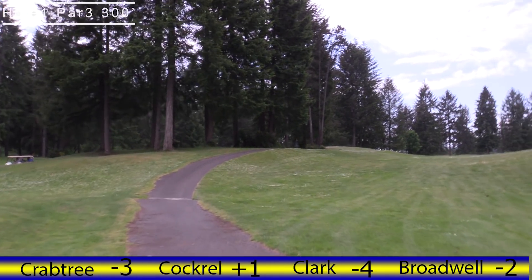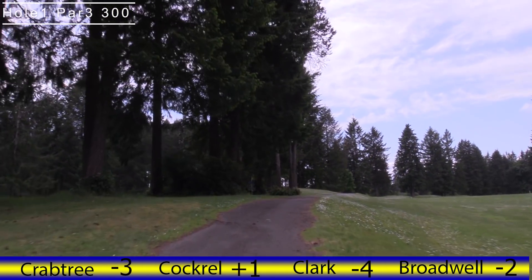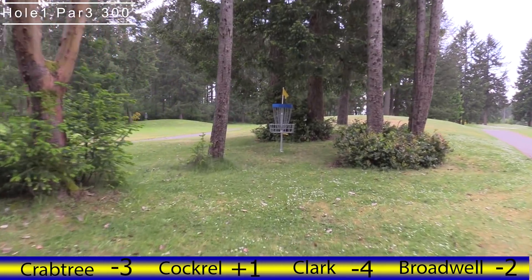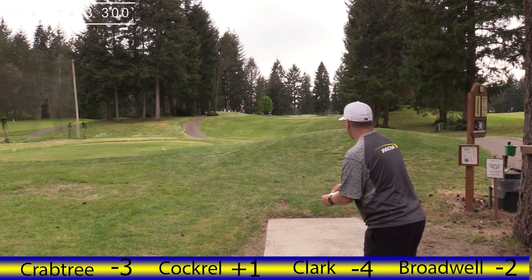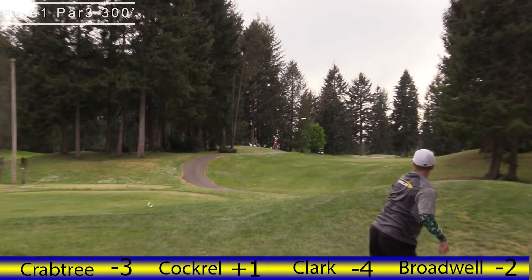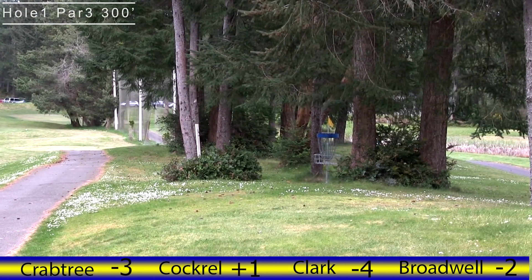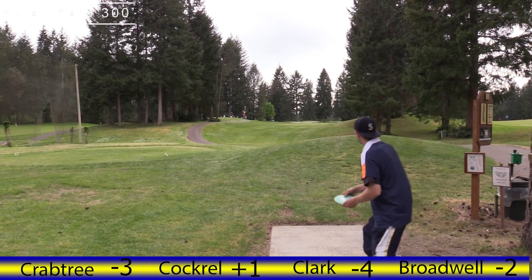Right on hole one, par three, 300 feet. We have Kyle Reif sitting in with us doing commentary and I am John Brown. They moved this basket recently to the new permanent position and it's a little shorter, a little tighter to the out of bounds. You must land on this peninsula. I've heard it called the signature horseshoe hole because it resembles a horseshoe peninsula.